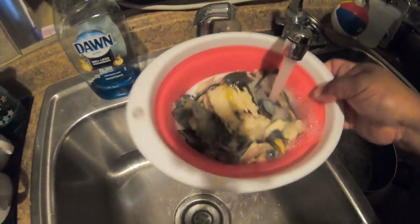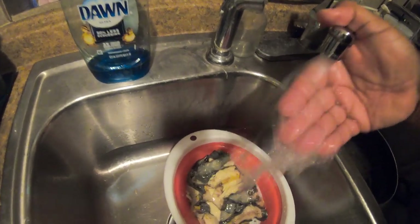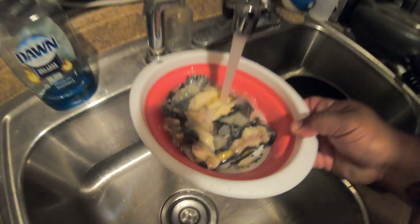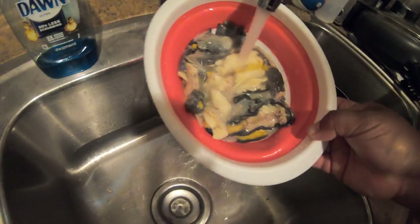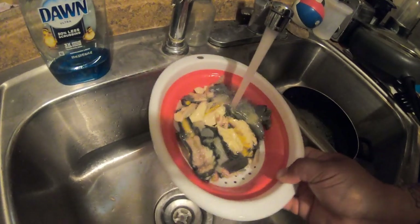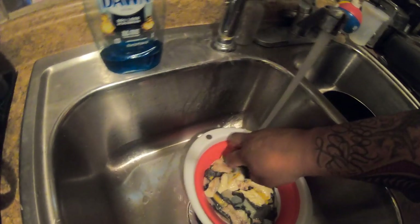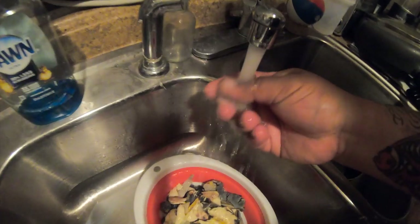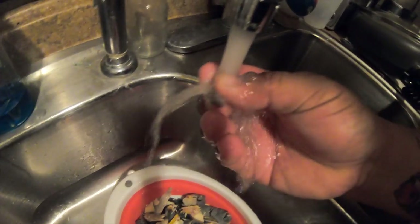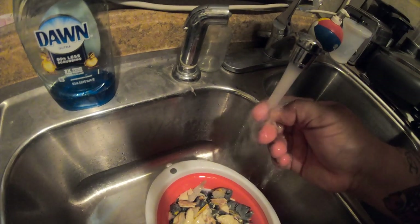Cool it down a little bit. I've got to pretty much pick apart some of the meat off the diamonds. There's one right there — look at that, that is a diamond!